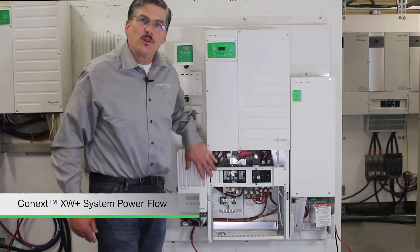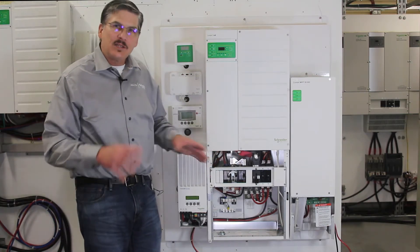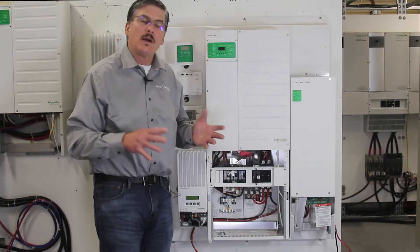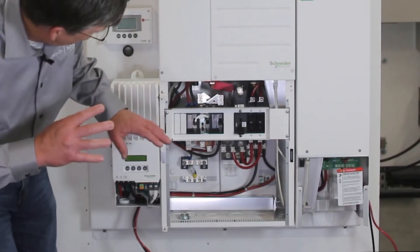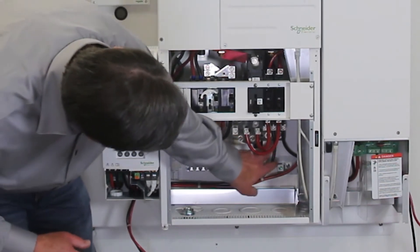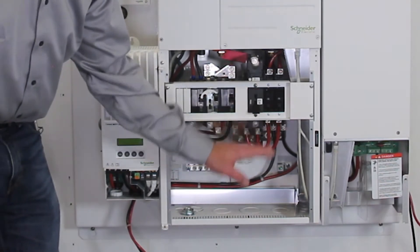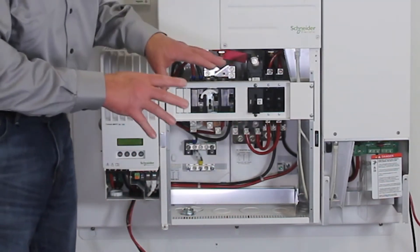The covers have been removed so we can take a look inside the system and get a better idea of what power flows where, whether we're talking about DC or AC. First, the bus plates: this is the positive bus plate and this is the negative bus plate. Typically these would have your battery cables that go to your battery bay.